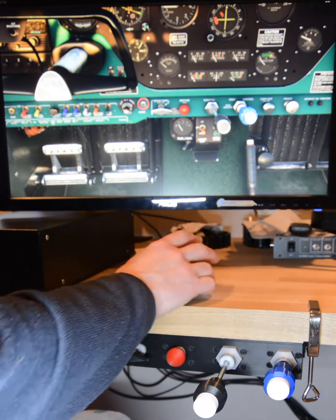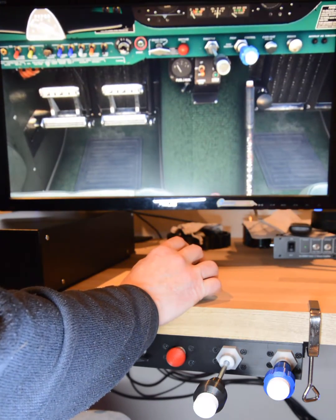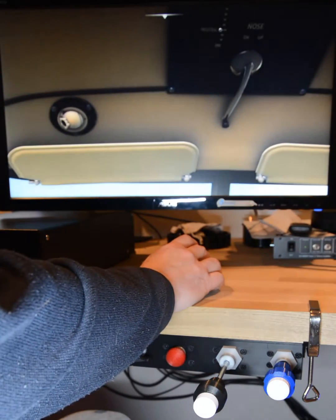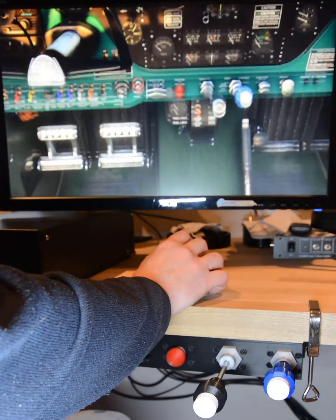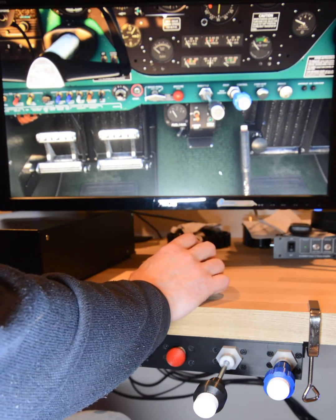And if I just show you on the screen here, the other things that are coming: we'll have a landing gear, we'll have a flaps lever like that one, we'll have an elevator trim, and we'll have a rudder trim. Possibly some other things, but those are definitely coming.